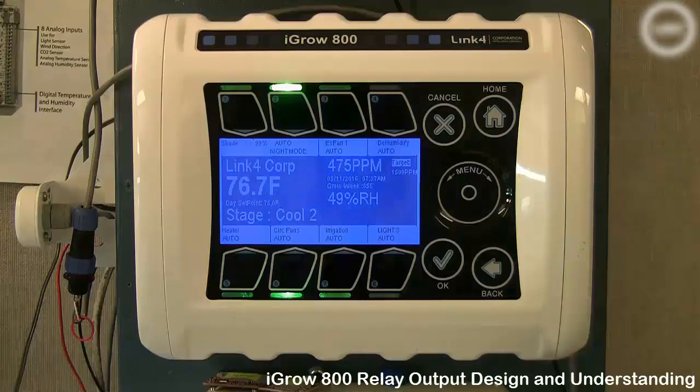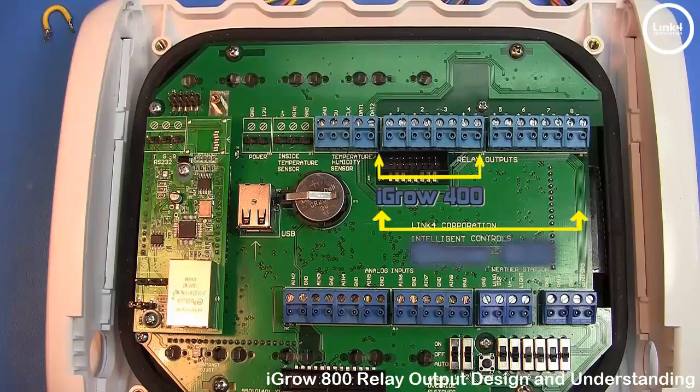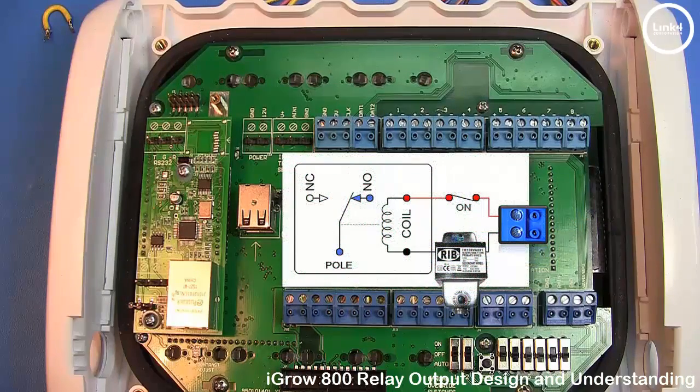In this video we will talk about the relay output design and understanding on the iGrow 100 series controller. The iGrow 100 series has four or eight output relays that are provided as dry contact switch closures. If an output is activated to on, the switch is closed and shorted; if it's activated to off, the switch is open with no continuity between the positive and negative terminals.